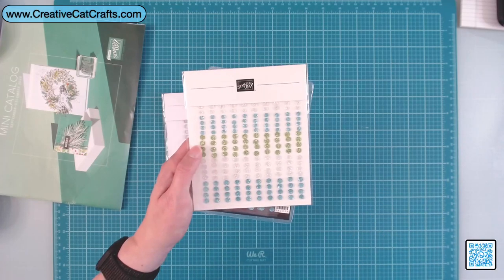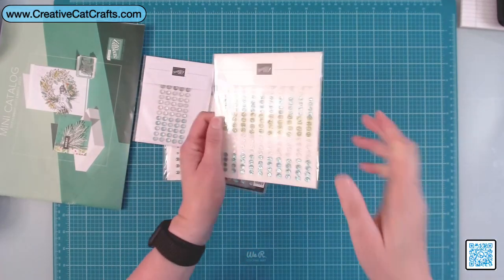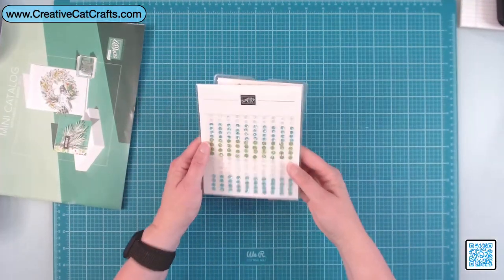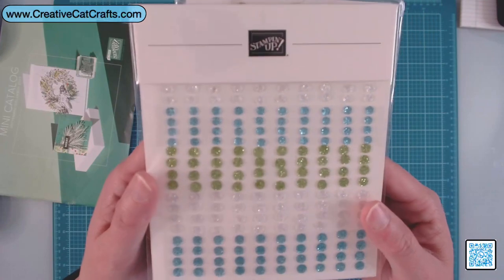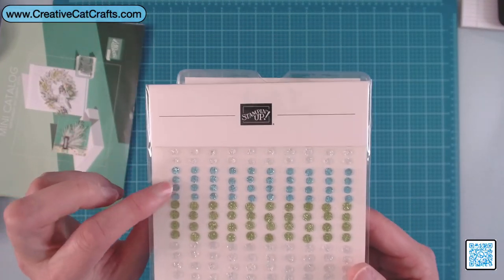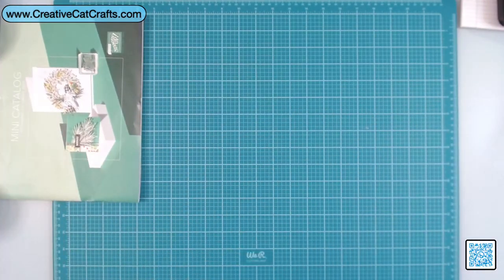These are called adhesive backed glitter sequins. They call them white, olive green, and blue — they don't specifically say which blue this is.